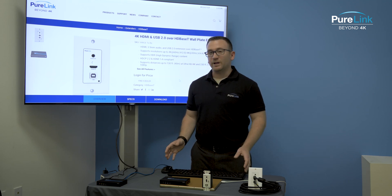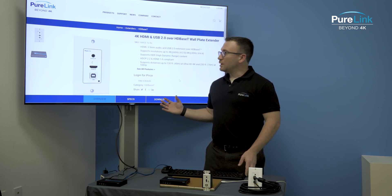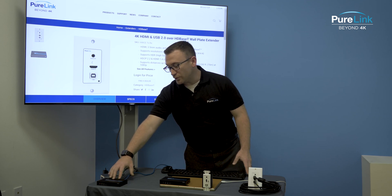This is great for applications such as classrooms where you may have an interactive display in the front of the classroom. You can put the receiver behind the interactive display and connect your video directly to it.